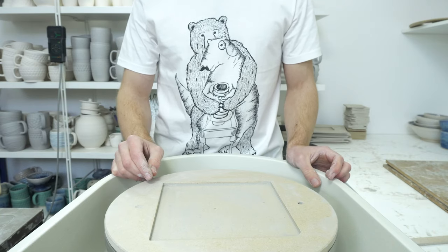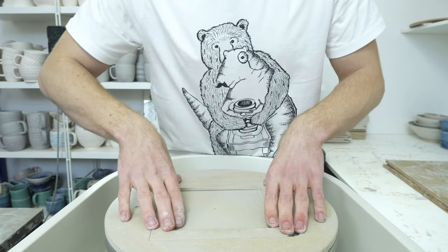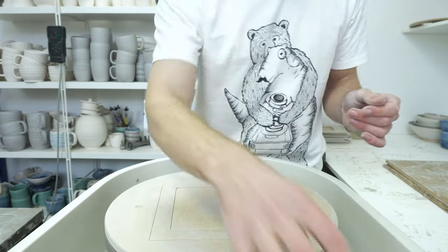Today I am throwing test pieces in a new white clay. This is Pottery Crafts White Earthenware Throwing Clay, which seems like a nice compromise on paper, so I'm going to give it a test.